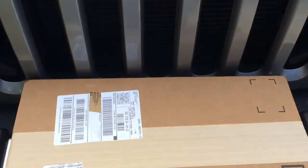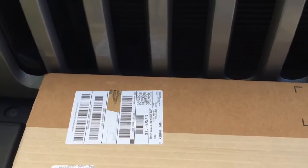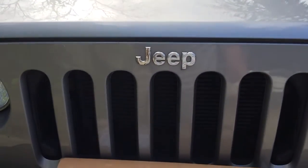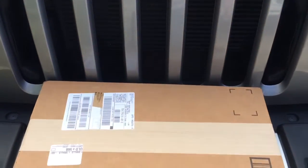What's up YouTube? Quick Gear Vids here. I've got a package in from Antenna X for the Jeep JK. I'm going to do an unboxing and an install.